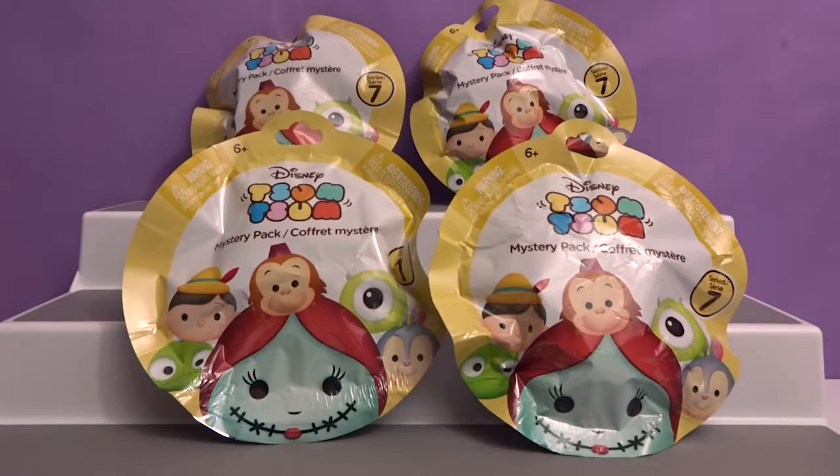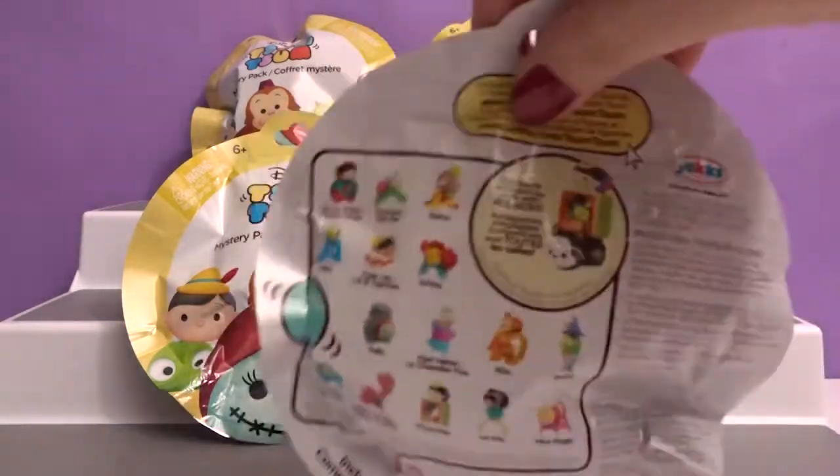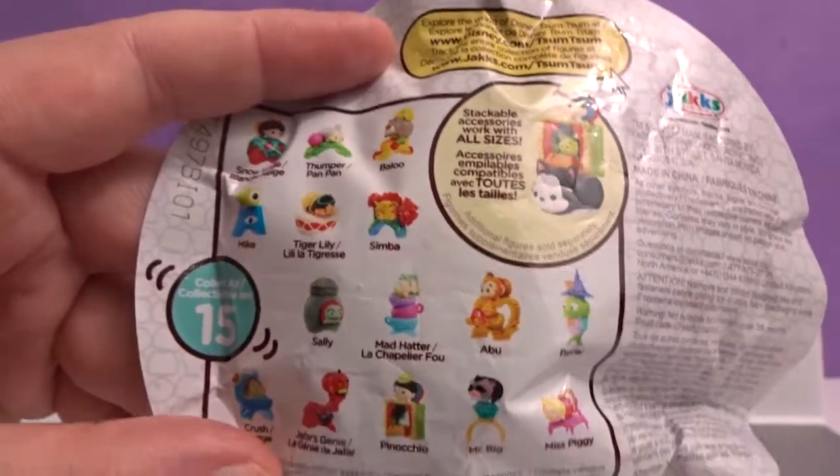Hey everyone, welcome to Awesome Toy Reviews. I'm Daniel. And I'm Crystal. And today we will be opening Disney Tsum Tsums Series 7. It is by Jax. So here is the list — there's 15 to collect.